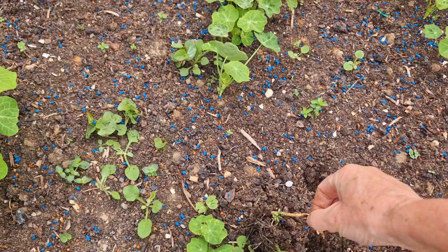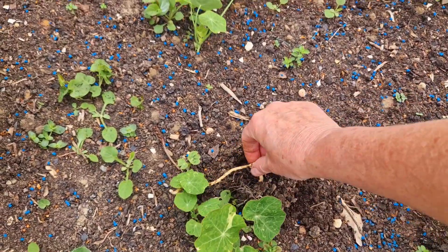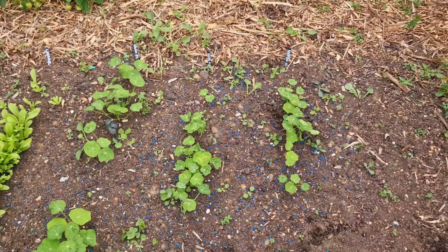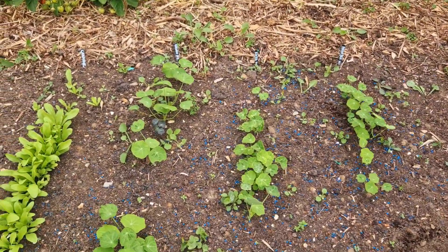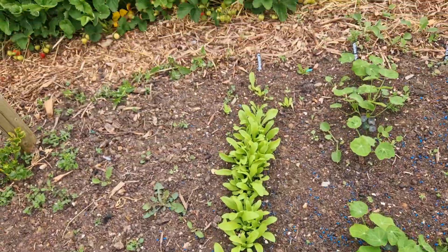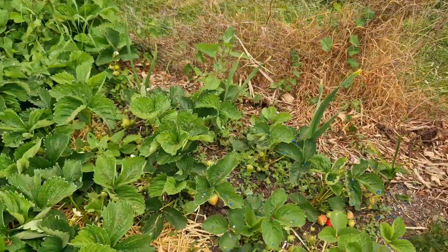Pulling up some weeds in the lovely no-dig soil — look how easy these come out. Ready for transplanting the nasturtium and calendula seedlings. But also look over here at my strawberries.